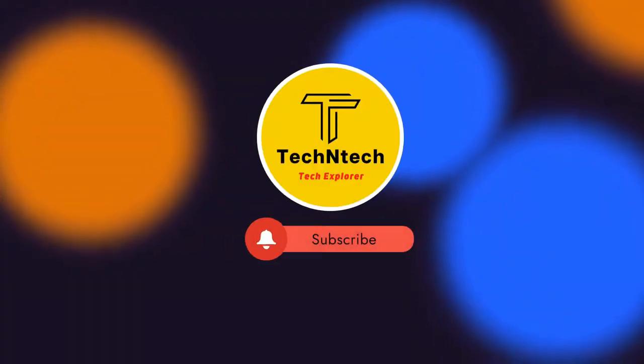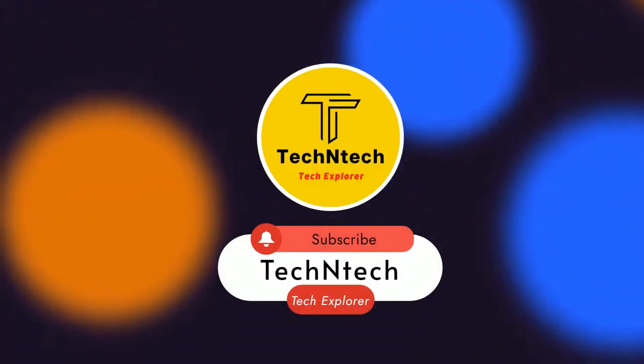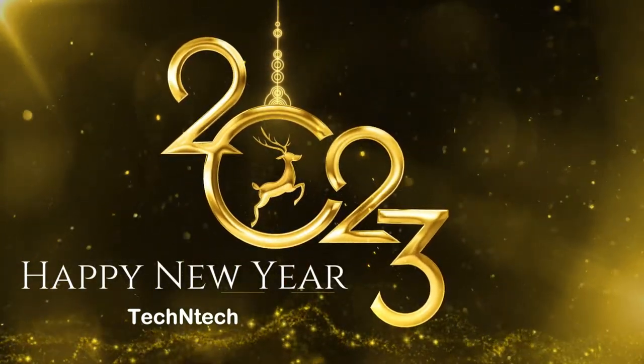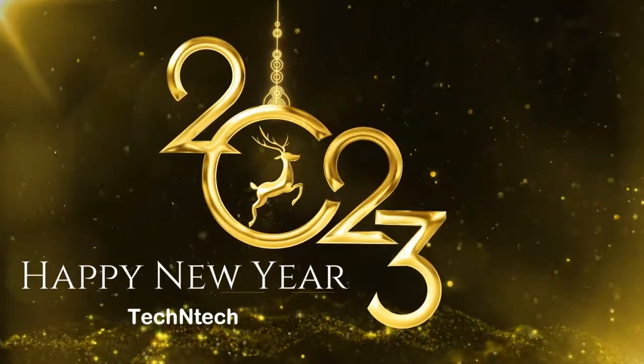Hey guys, welcome back to our channel. If you are new to this channel, please subscribe. First of all, a happy new year 2023 to everyone. Let's have a great and fantastic year!